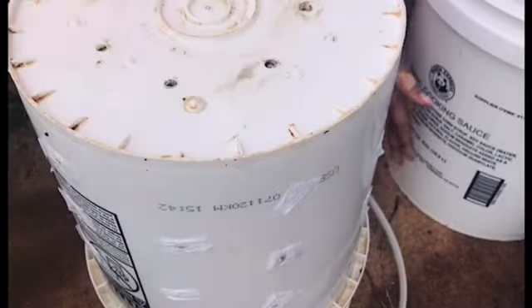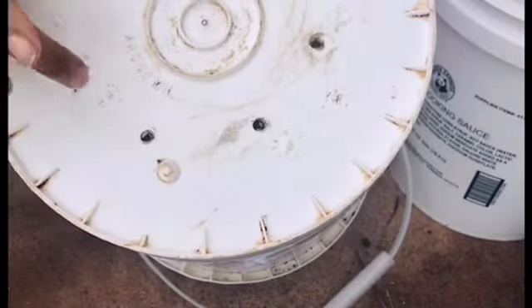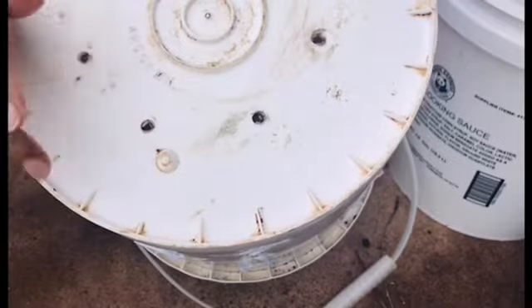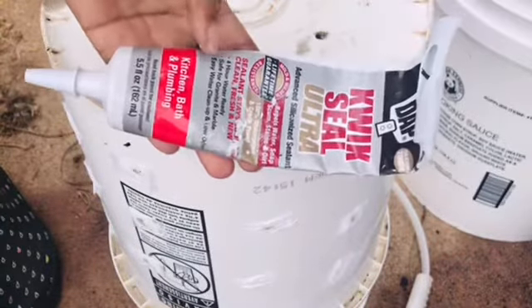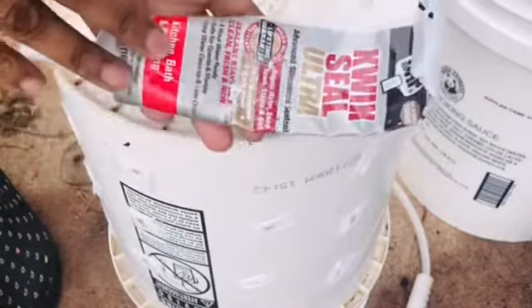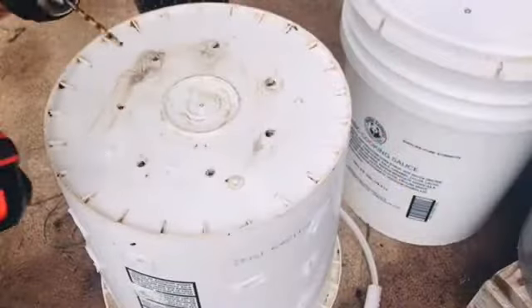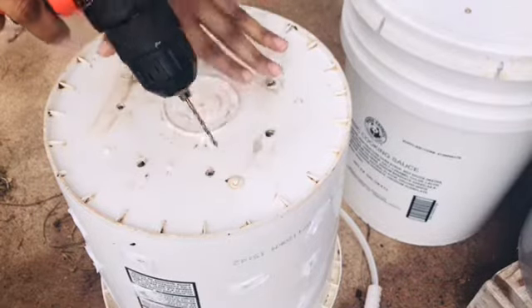I'm going to let this sit while I go back to work on the bucket. It looks pretty gnarly but I took it out of the ground and cleaned it up — it still has a little dirt on it. I'm going to drill some more holes in the bottom; the previous holes were pretty big so I'm going to drill some smaller ones. If you want to know what sealant I used, it's a kitchen, bath and plumbing sealant because it's water resistant — I had it left over from recaulking the kitchen sink. Now I'm taking a smaller drill bit and drilling some smaller holes in the bottom of this bucket.